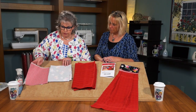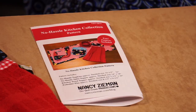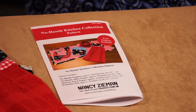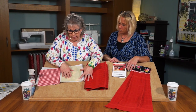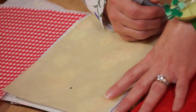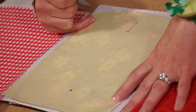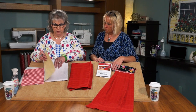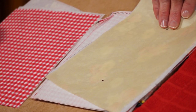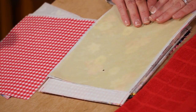We'll turn these over and fuse the interfacing to the back of each of the fabrics. Once these fabrics are all fused and pressed, we need to make a pattern. From the No Hassle Kitchen Collection pattern, I've traced the kitchen towel topper pattern piece. Then you'll place them on your fused rectangles and trace all the way around the top edge, and then you'll cut and trim out your pattern pieces.